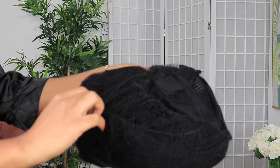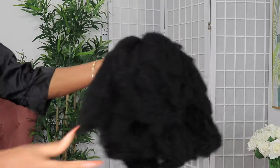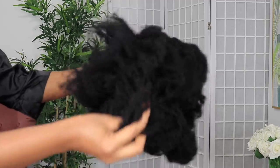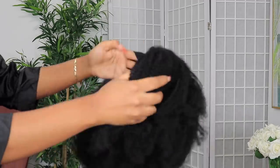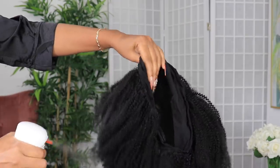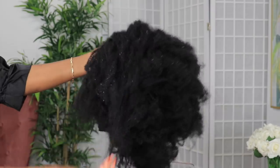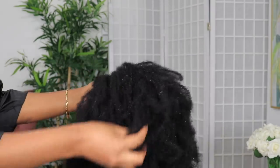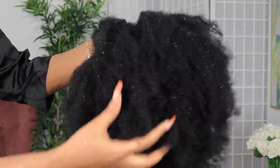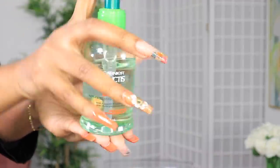You guys saw in the beginning how I styled it — it doesn't even look like a headband wig. This wig is a kinky texture unit, a 4b/4c texture. You can see all that kinky goodness, that naturalness, that healthy thickness. Usually I wash my wig straight out of the package, but I'm trying to style this and go, so we're going to put some water in it to just loosen up the coils a little bit so the hair is movable and easier to style. You could define the curls if you want, but I just wanted that carefree 4b/4c type texture.